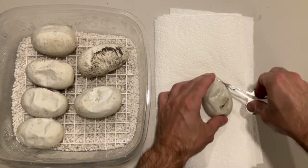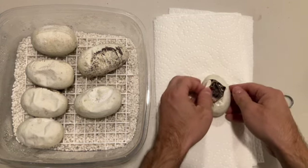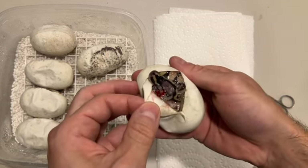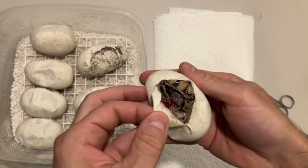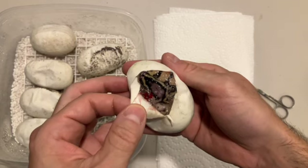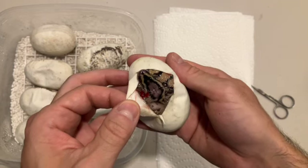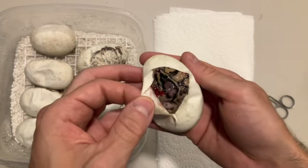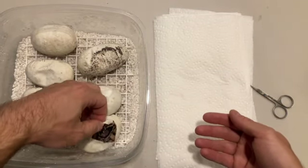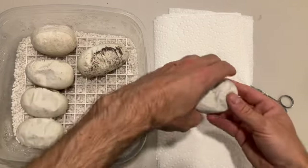Egg number one - okay buddy, popping right out. Looks like maybe a version of dad, definitely pastel, probably yellow belly and orange dream, but we'll see. It's definitely at least more than just a pastel. These are all 100% head pied and 100% head clown, 50% head pied - there we go.